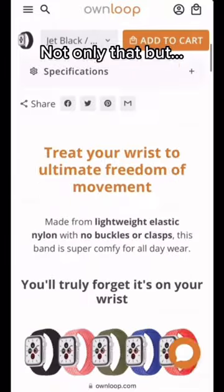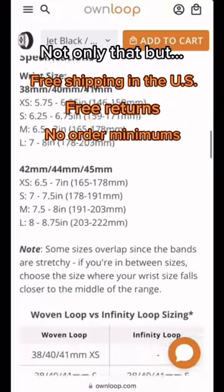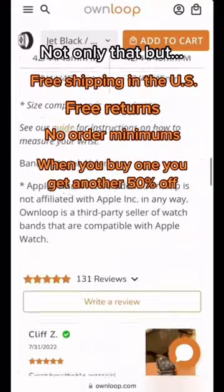Not only that, but they have free shipping in the US, free returns, no order minimums, and when you buy one you get another 50% off.